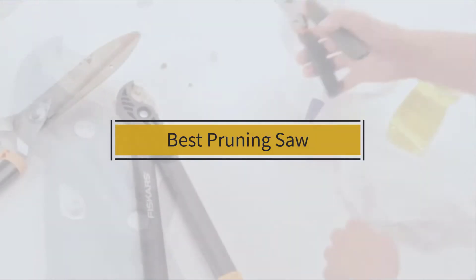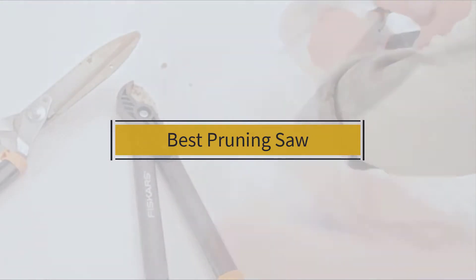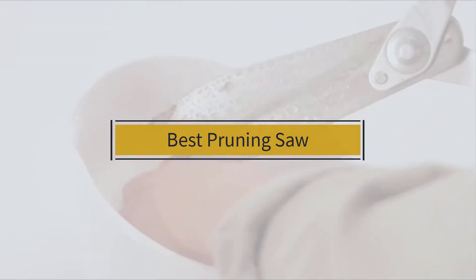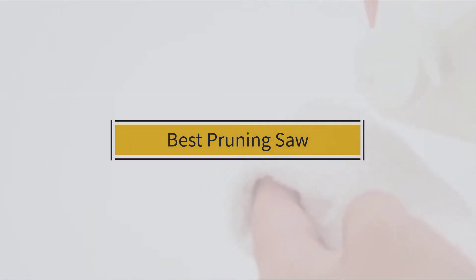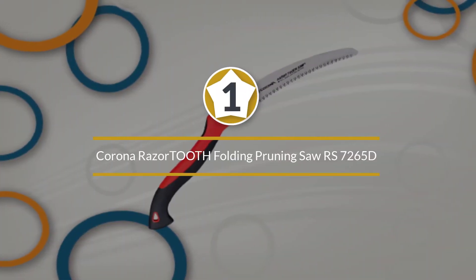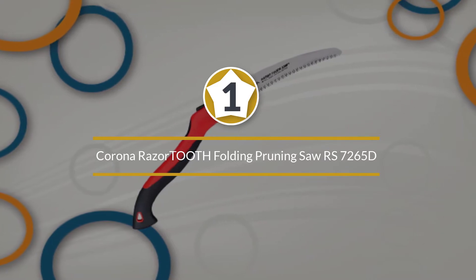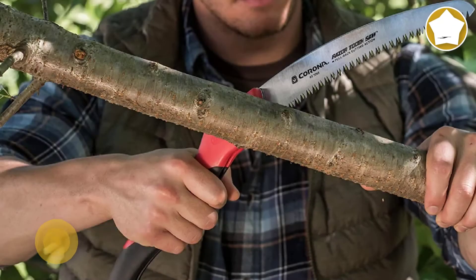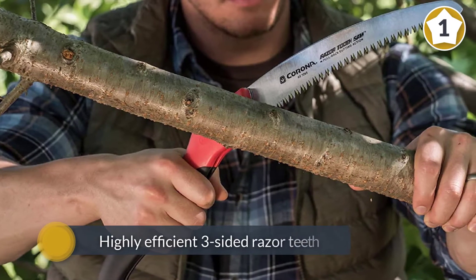If you are looking for the best pruning saw, here is a collection you have got to see. Let's get started. Number one, most popular: Corona Razor Tooth Folding Pruning Saw RS7265D. If you prefer the smooth cutting action of curved blades, here is a relatively affordable one for you.